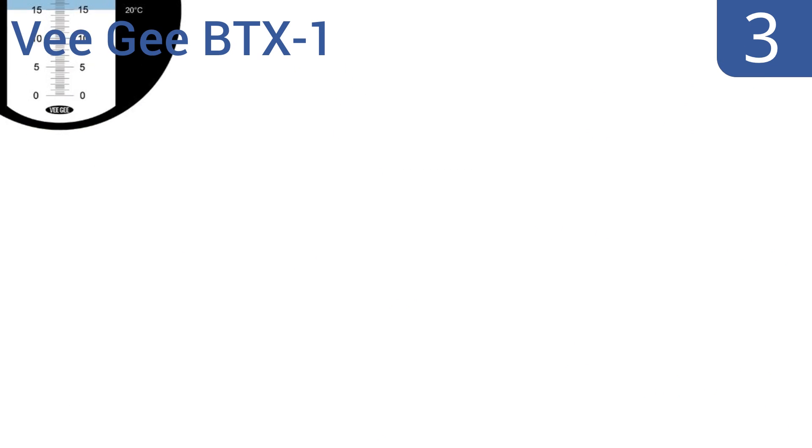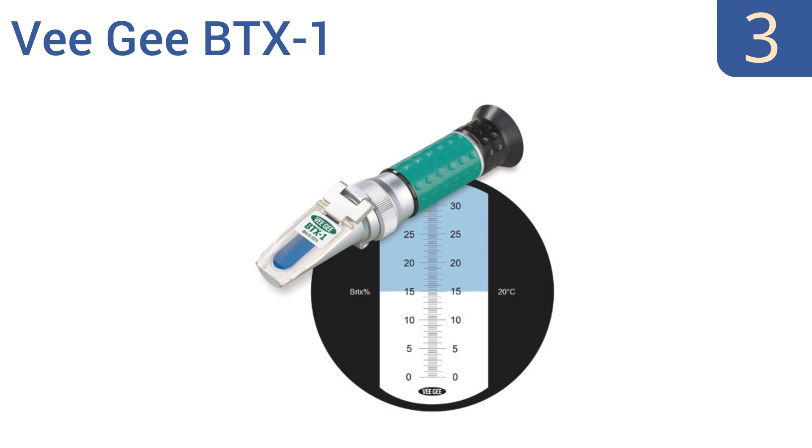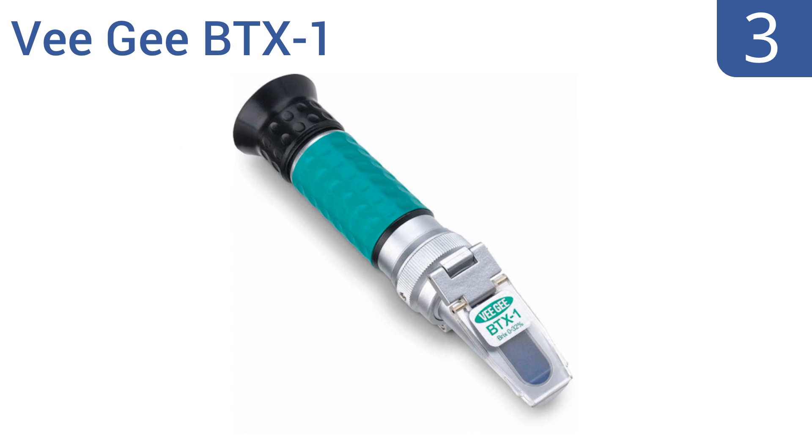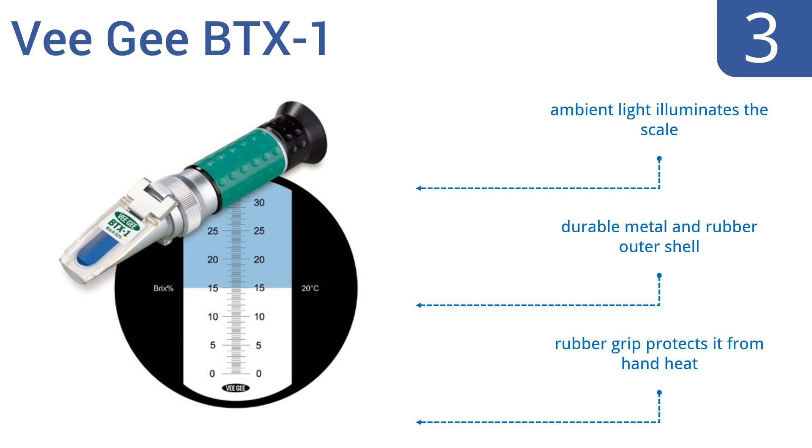Nearing the top of our list at number 3, the portable VG-BTX1 has a convenient streamlined handheld design, so you can keep it handy for quick reference testing. It also features a non-roll design, so it won't roll off the table and get damaged. Ambient light illuminates the scale, and it boasts a durable metal and rubber outer shell, as well as a rubber grip that protects it from hand heat.